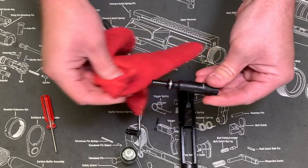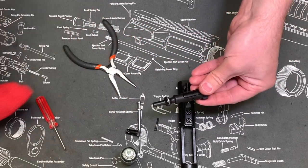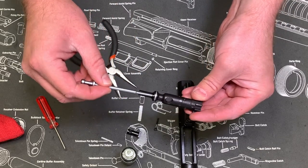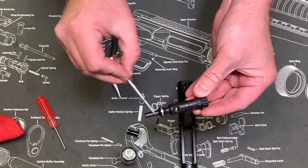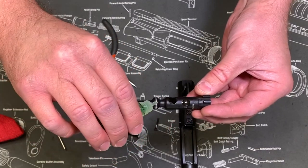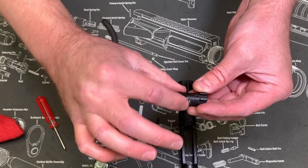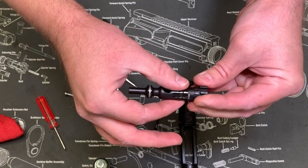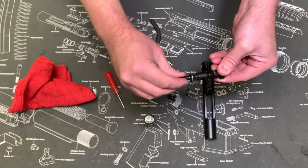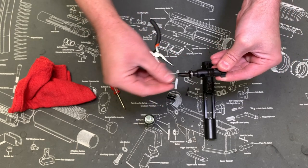Once you're pretty dry, the parts you're gonna want to oil on your bolt head are this ridge here and your gas rings, and then a little bit on the front here as well. Just drop some on the ridge, drop some on the gas rings, and then just spread it around with your fingers. Spread it around on the gas rings, and then the residual from your fingers you can use to hit the front part of that as well.